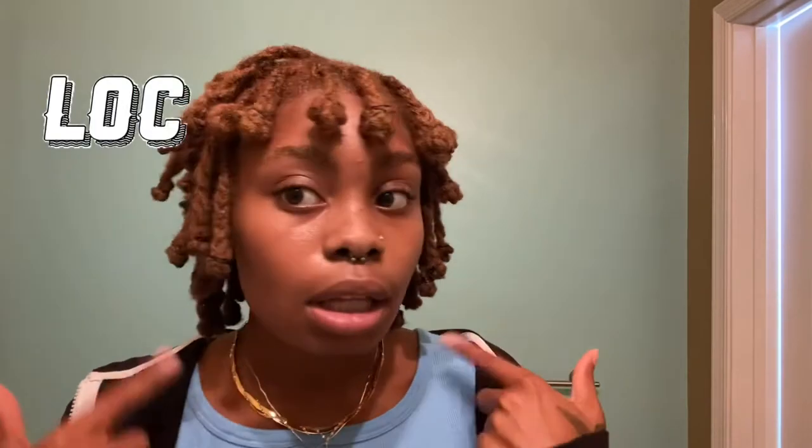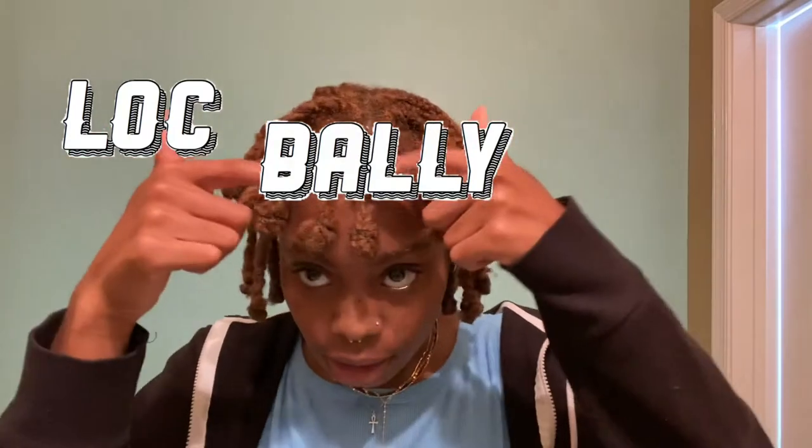Hey guys, welcome back to my channel. In this video, I'm going to be showing you guys how I created this little lock, bally, bang type.